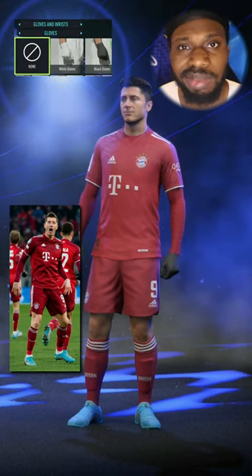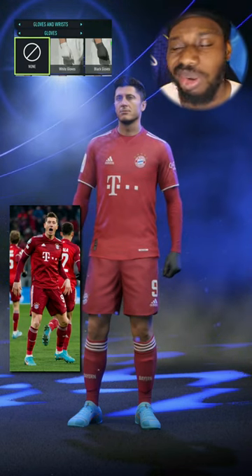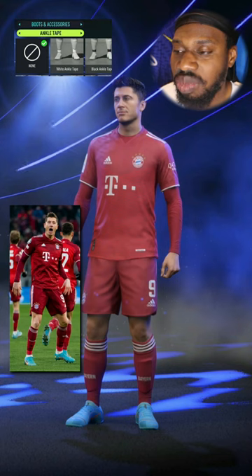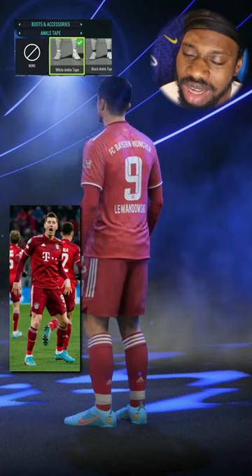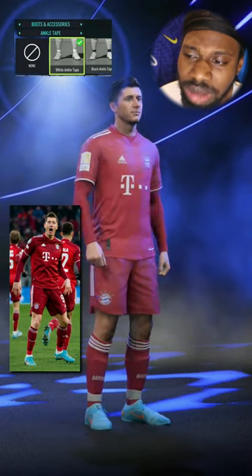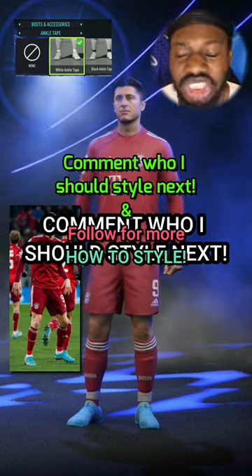I've seen him play with the gloves but it's not often, so let's remove them — those black gloves, they don't look good. The next thing we gotta give him is the white ankle tape slash grip socks. Lewandowski looking good! Comment down below who you want to see me style next.